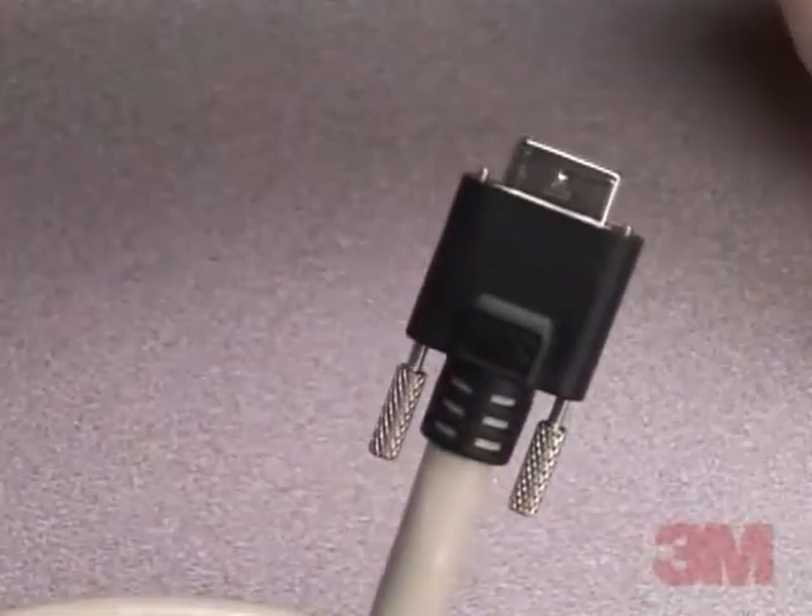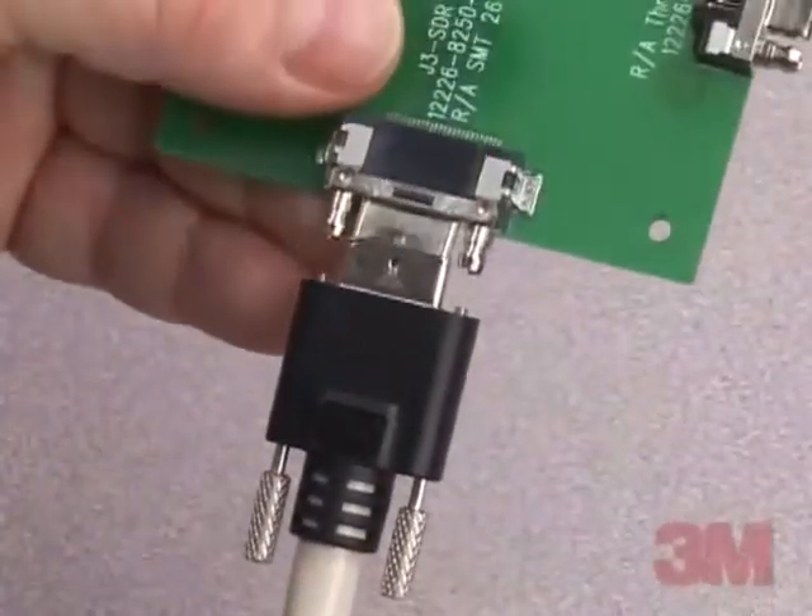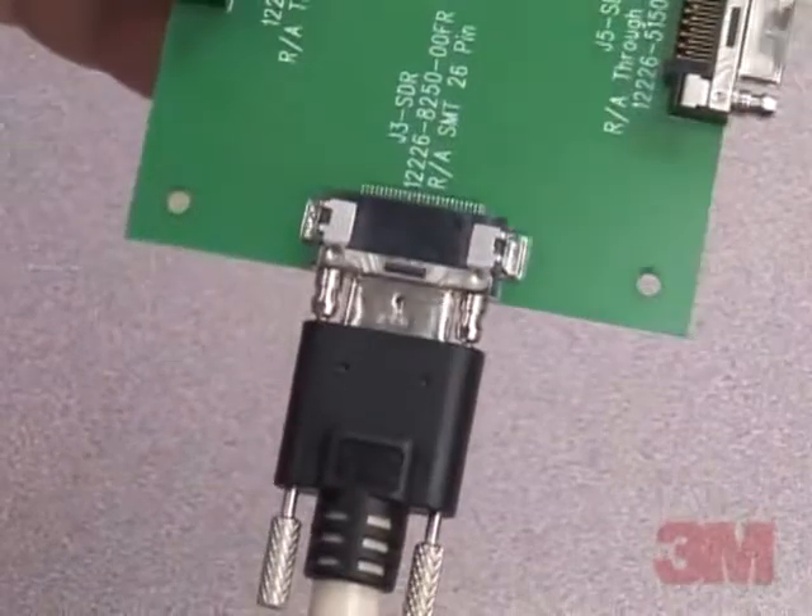The SDR cable assembly is constructed of a rugged, overmolded shell with a reliable thumbscrew locking system.